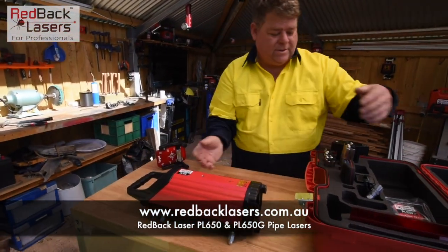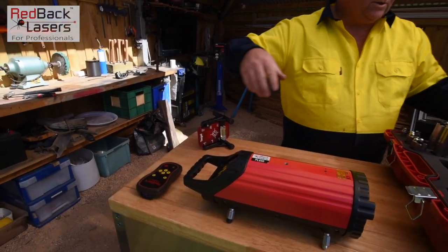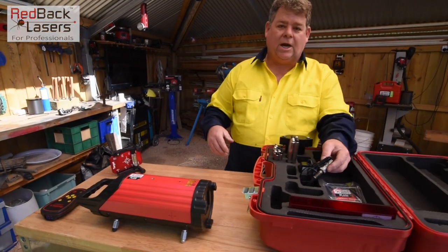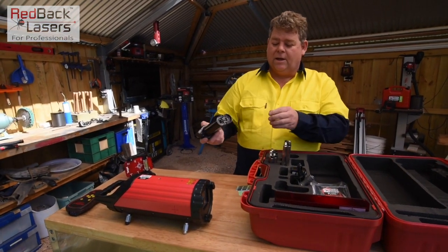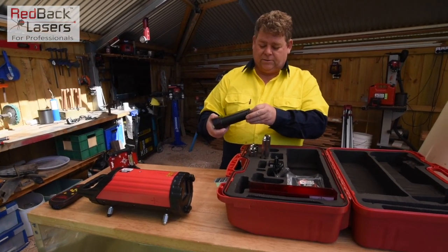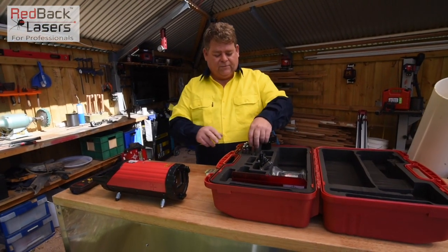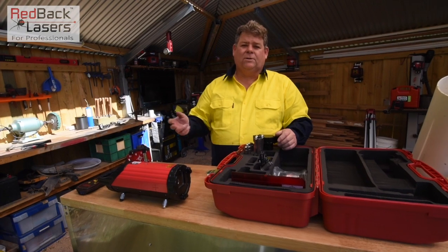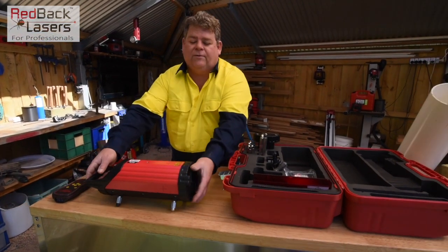The PL650 comes with a remote control. Also in the kit you've got your recharger for the rechargeable battery, which is already installed in the laser, and a battery caddy for standard batteries to get you out of trouble on site if you do run short on batteries. There are different size feet for the laser depending on what size pipe you're putting it in — we're putting this into 150mm pipe.